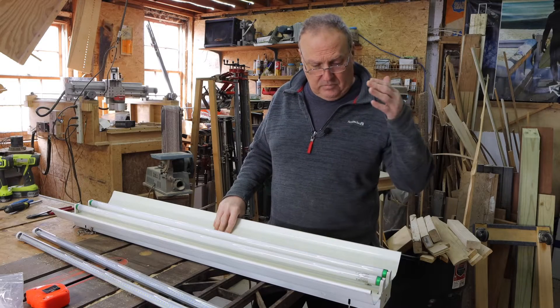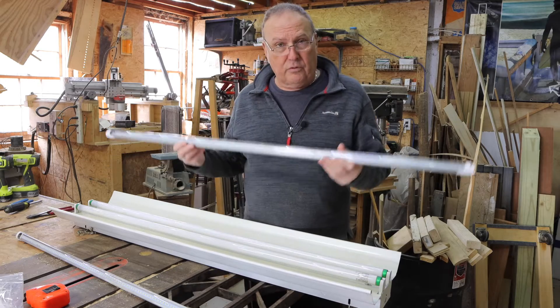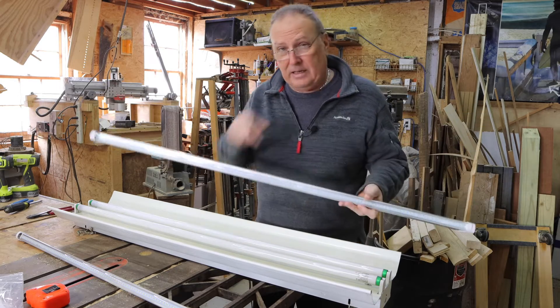Hey guys, shop light not working anymore. We're going to retrofit it with LED T8s. Stay tuned.